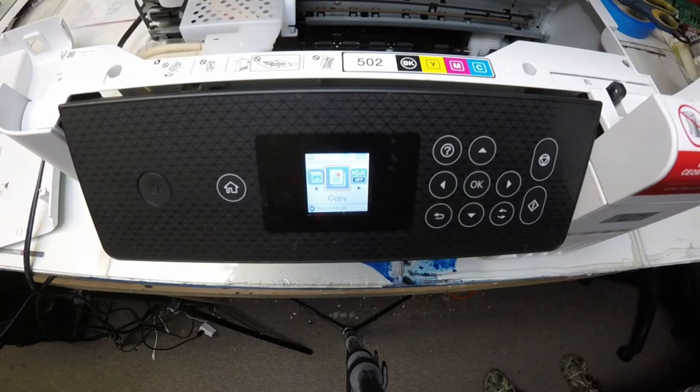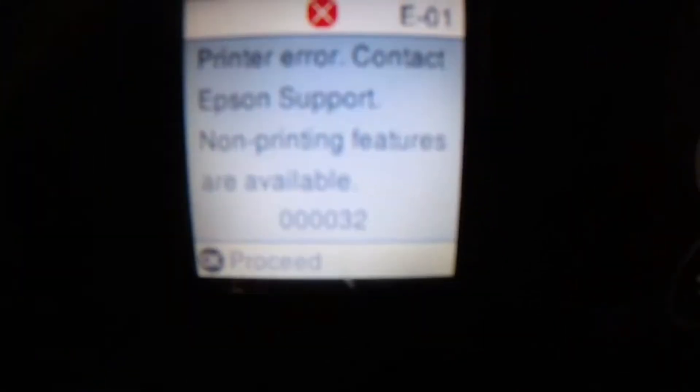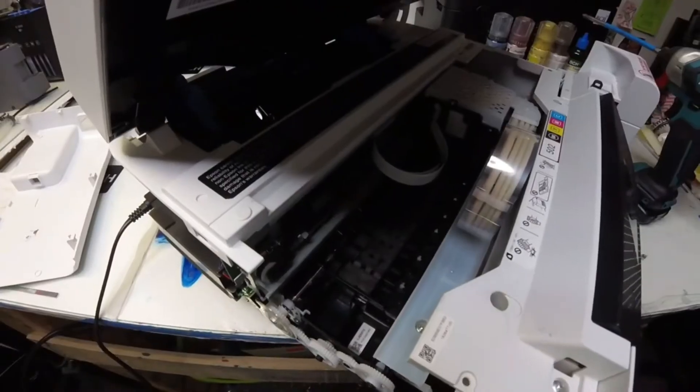Here's Abby. Hey guys, it's Abby here. When you see the carriage go over to the far left side and it gets caught up and it can't send back to the starting position, we have a 000032 error, which can be an encoder failure, a timing belt error, or a possible mainboard failure.